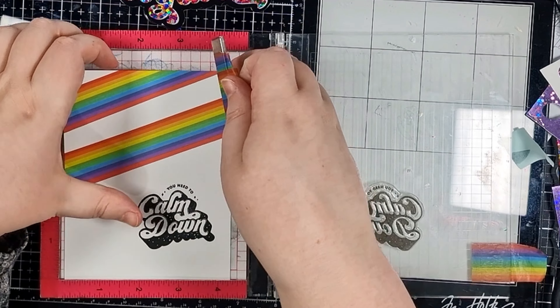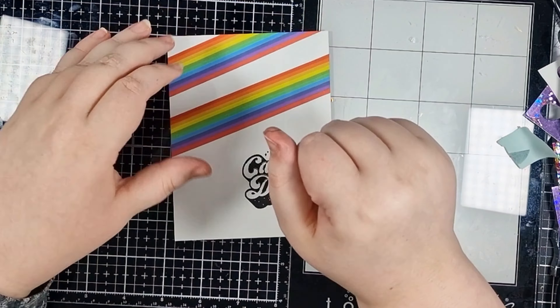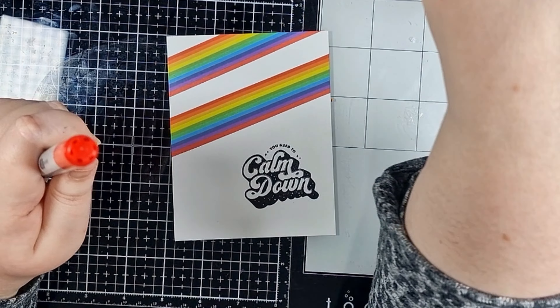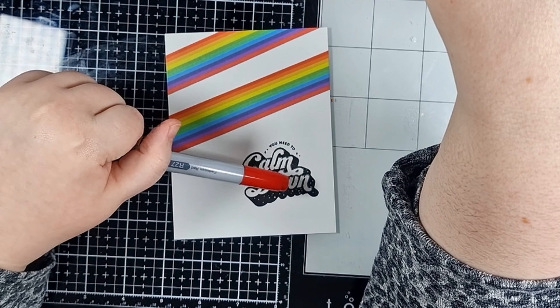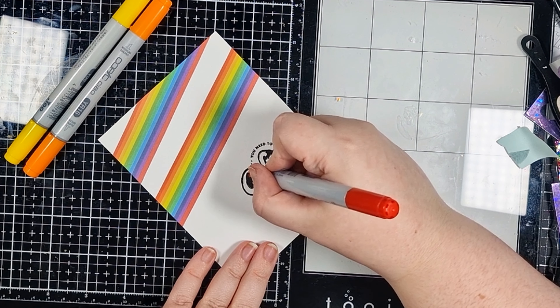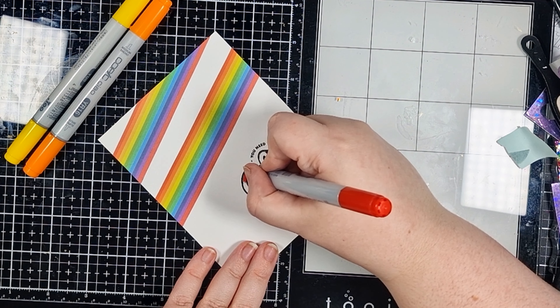Now I'm selecting a rainbow of markers because I'm going to colour the white space of my sentiment. I'm just using one shade of each colour and I aren't doing any fancy blending. I'm just colouring each letter in a different rainbow colour. In case you couldn't tell, I do love a good rainbow.